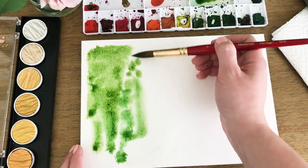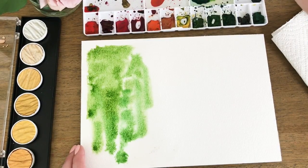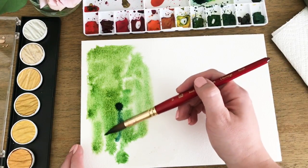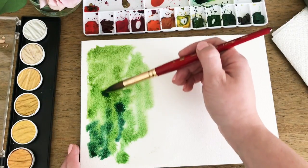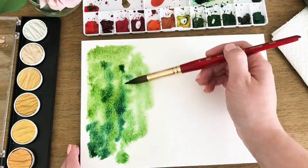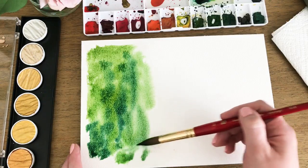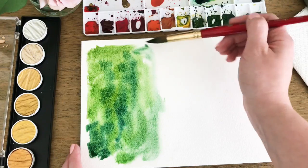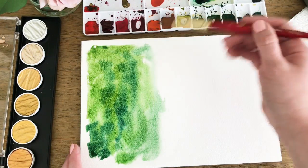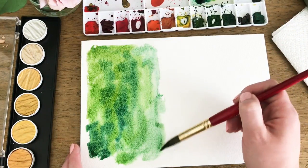I've got a nice layer of green. Now I think I'm going to add in a little bit more of the turquoise-y color to give it some variation. I'm using the Winsor & Newton cold press paper, 140 pound. I like it — it's not my absolute favorite, but it is a good quality professional paper.